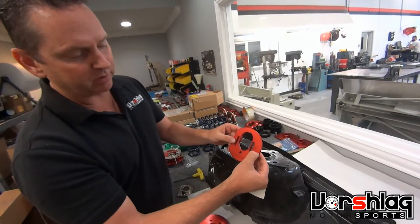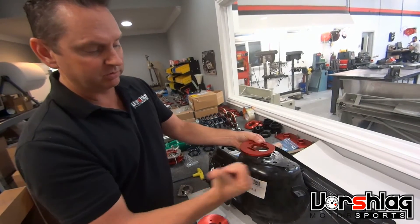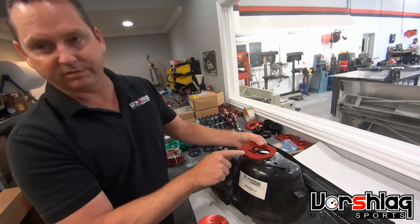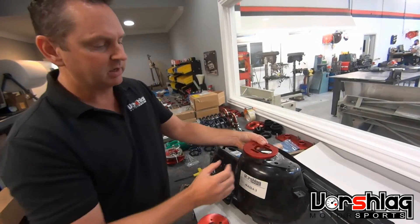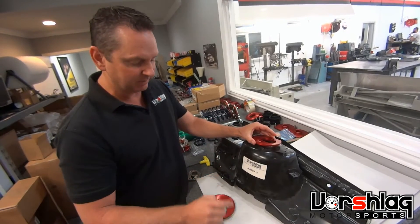You'll notice this is marked 'RF F' — the F is pointing forward to the front of the car, and RF means the right front from your driver's seat. Fit this around that bracket, fit this inside the opening, and it will key itself in place.